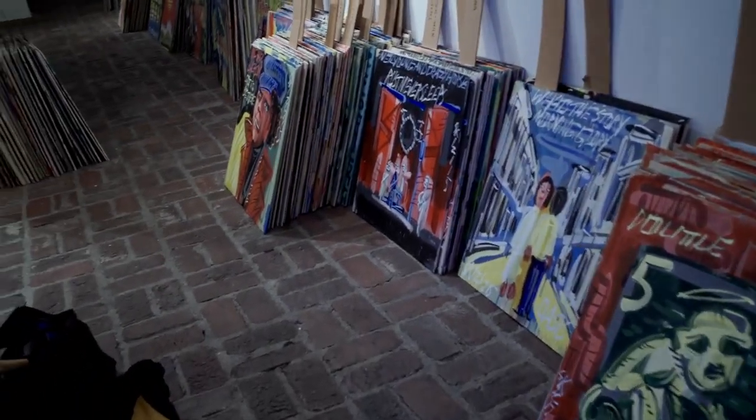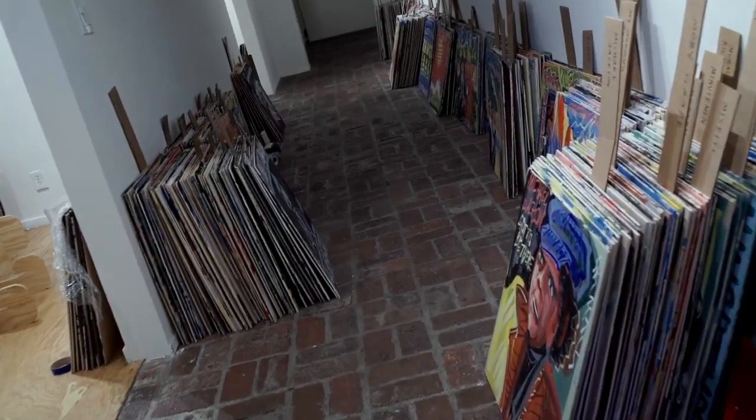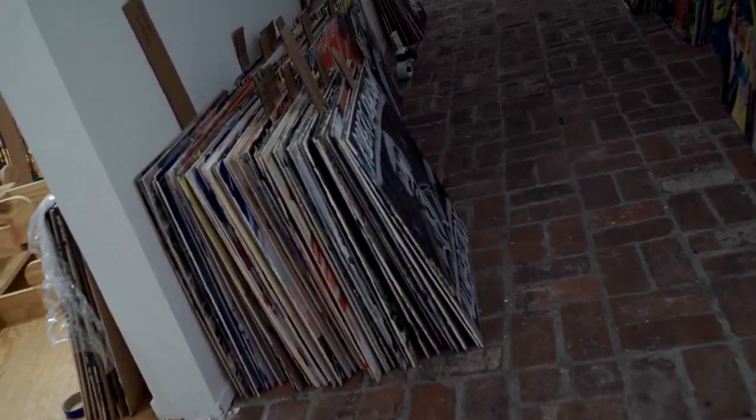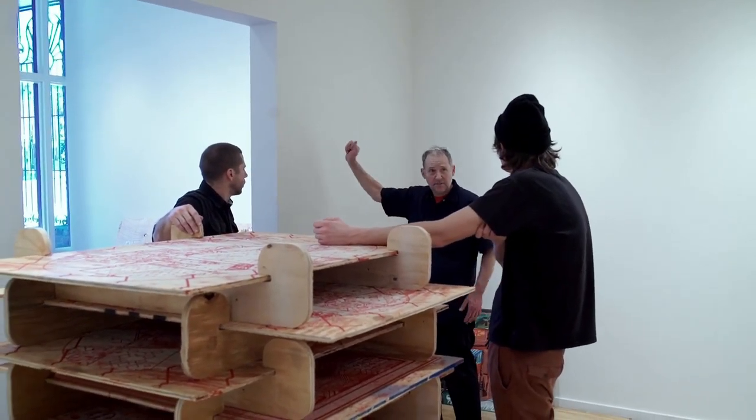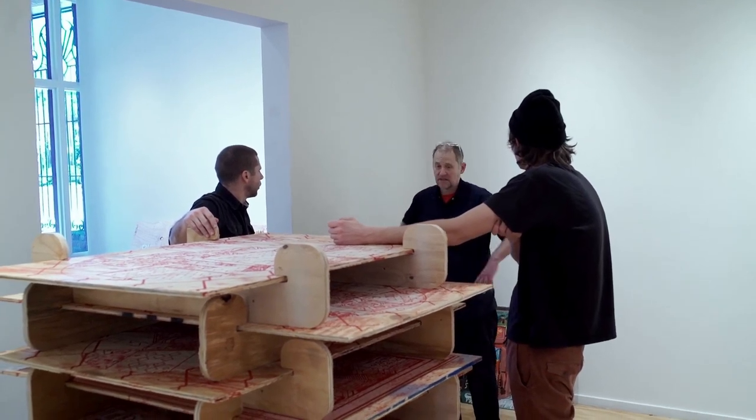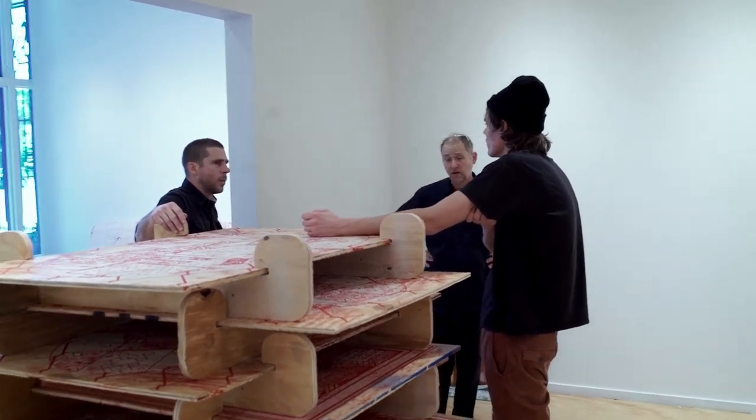I've never done it myself, but those things that are shaped like this — you put a big nail through the top. It looks like a fishing hook with a hole in the top that you put a big nail in. Whatever is going to hold on.